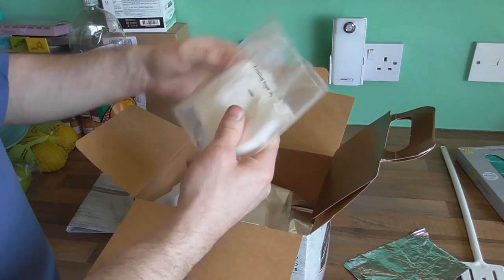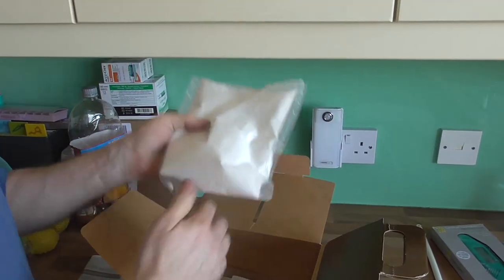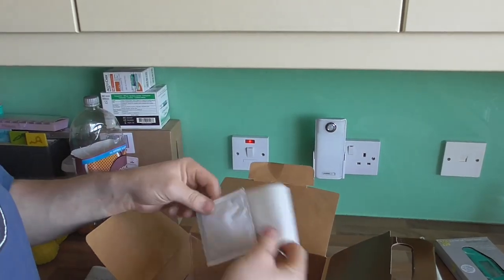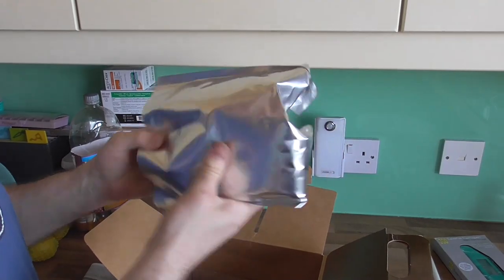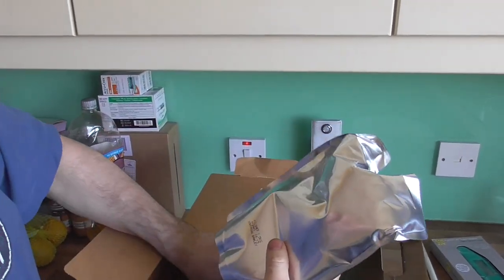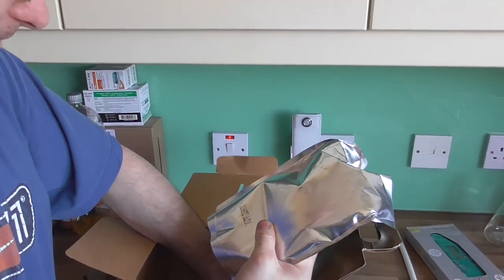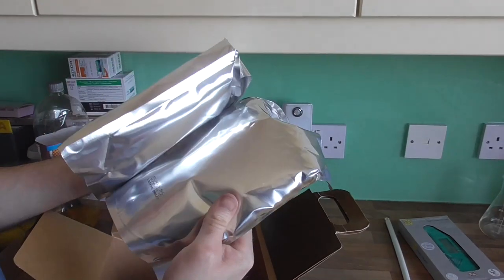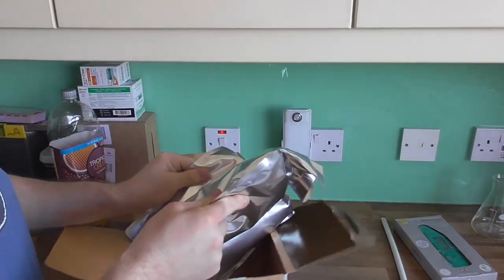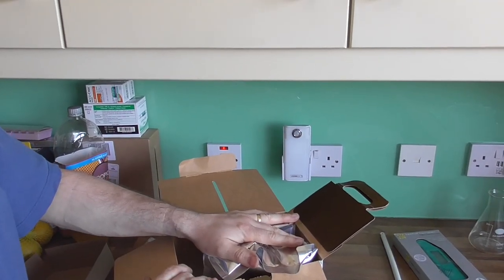Inside the kit we have a small bag of priming sugar, brewing sugar, yeast, filter, and that's your malt — and there are actually two of these. Two packets of malt extract. So the first step is to get these into hot water and get them softened.